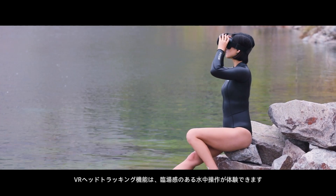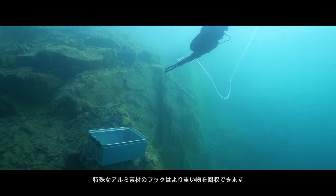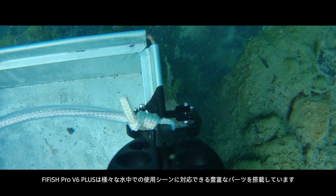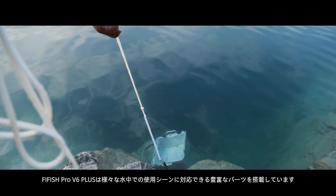The signature VR head tracking control offers immersive underwater operation experiences. The special aluminum alloy hook retrieves heavy objects, and such diverse accessories enable the V6 Plus to handle various underwater missions for current and upcoming projects.